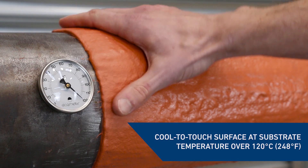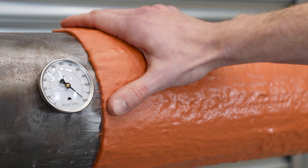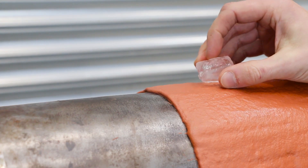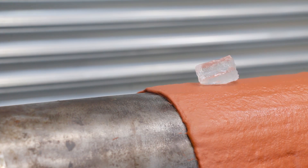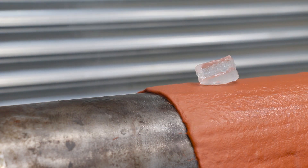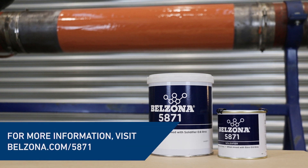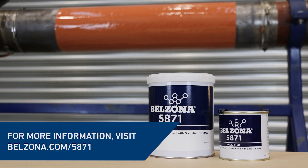Upon cure, surfaces of equipment operating up to 150 degrees Celsius are cool to touch, with no risk of contact burns, all whilst being protected from corrosion and increasing overall efficiency. For more information, visit belzona.com/5871.